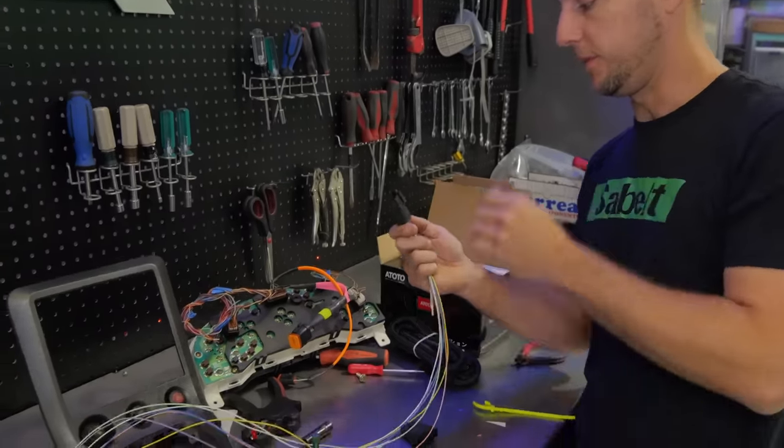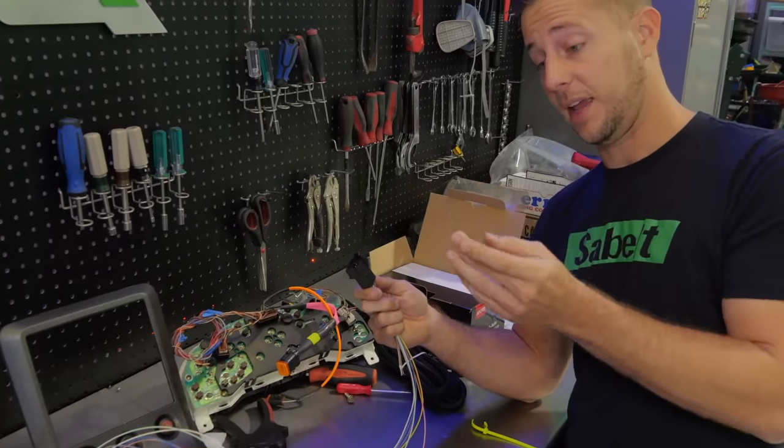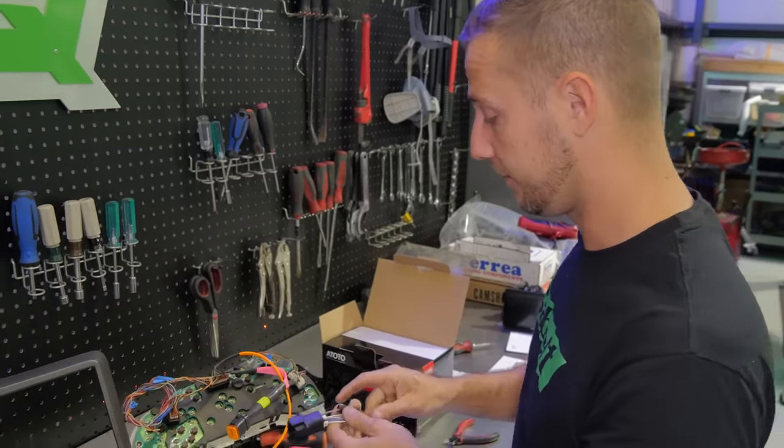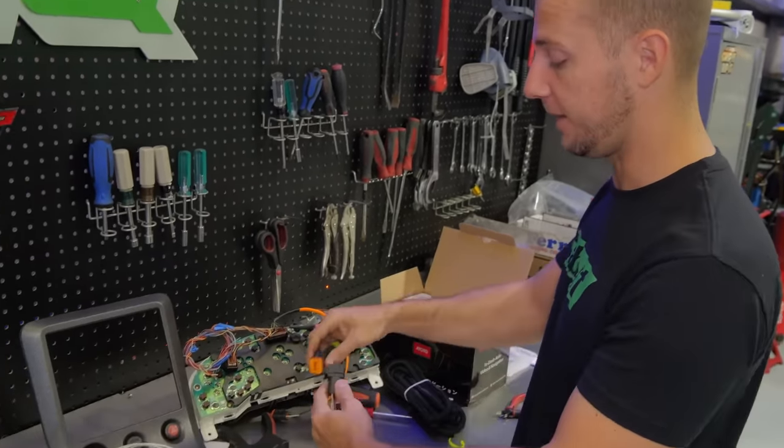We're going to put this together, then I'm going to call Andrew from Haltech, and Andrew is going to tell me exactly how to set up all of these outputs — because I have no idea what I'm doing. I can wire it, but the programming part is not my forte.